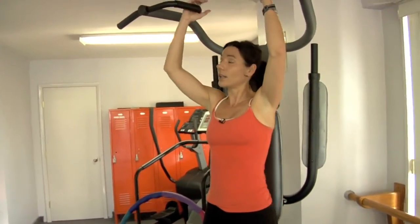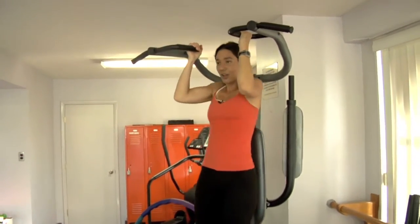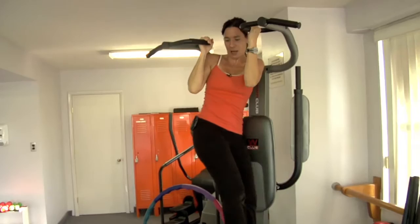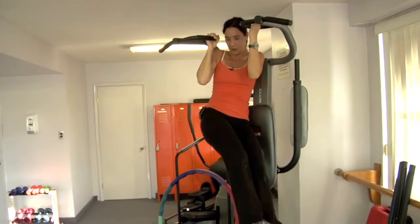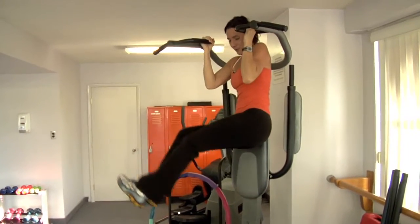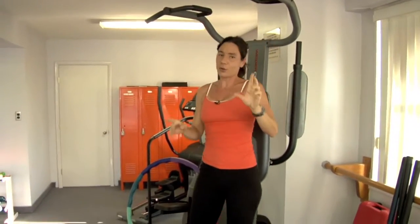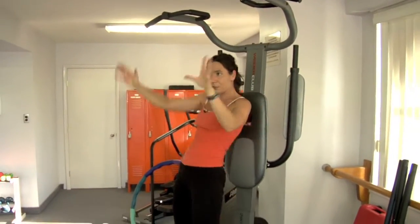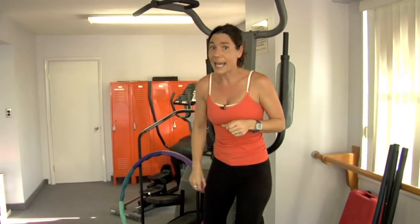The first one — here we go, wish me luck, I feel like I'm going on a roller coaster. We're going to hold yourself up and take your legs up and over, up and over, up and over. Those are challenging — be careful. Holding yourself up, pivoting at your hips, getting your legs back and forth. Do as many as you can.